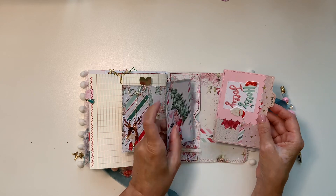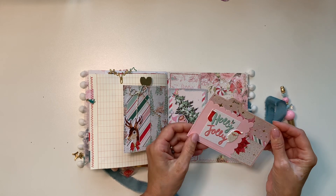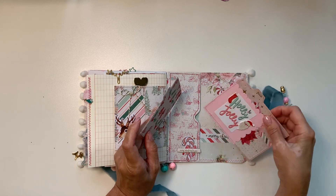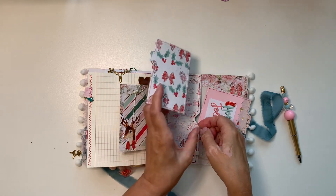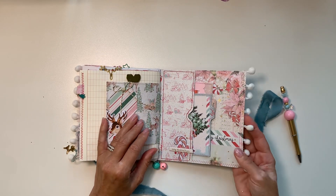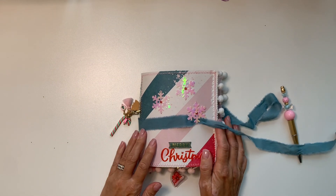On the back cover, just a few pieces of ephemera she can put something in. Again there's a 25 — I don't love it so it's covered. The 'Holly Jolly' is not from the collection; it's from somewhere else — I think Cocoa Vanilla. They just live there, along with a little pom-pom trim. That's it — thanks for watching, bye!